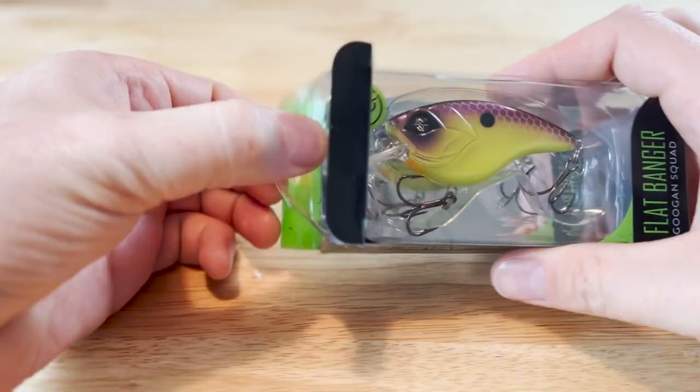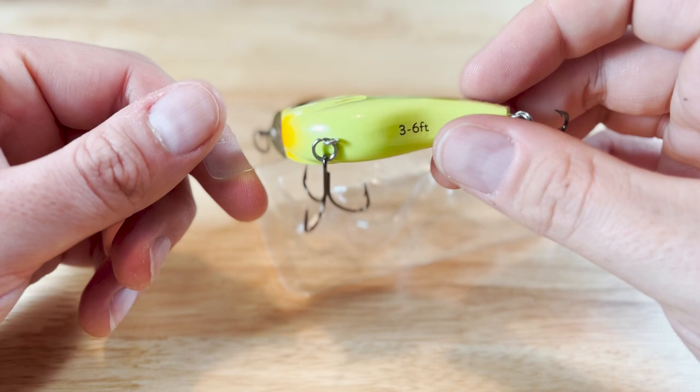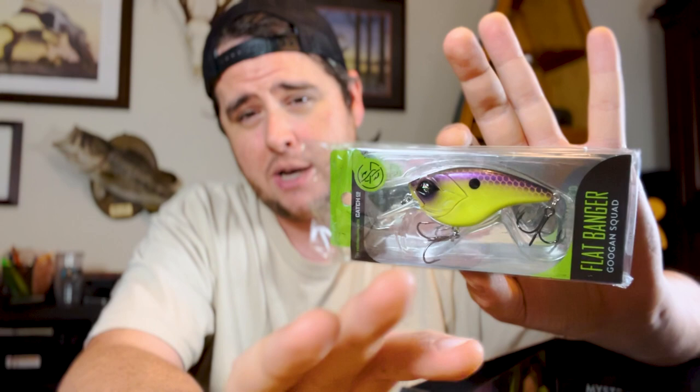The first thing I'm seeing here is we've got a Flat Banger — this is the Guggen Squad Flat Banger. It's a flat-sided, square-bill crankbait and it's a shallow diver, three to six feet. This is going to be great to cast up towards the shoreline and bring back to the boat. You can slow roll this — square-bill crankbaits keep a really nice tight wobble and you're going to get a lot of reaction strikes off these lures. Guggen Squad makes some really good lures regardless of what you think about the Guggen Squad guys — their fishing lures are fantastic. I've got a ton of their lures in my box.